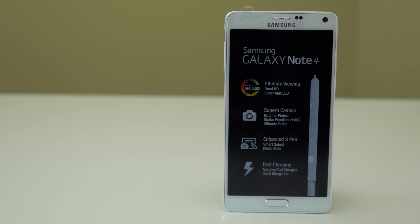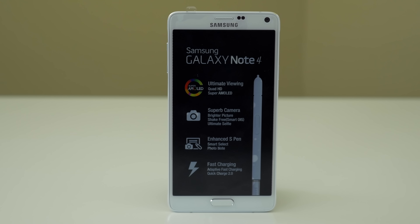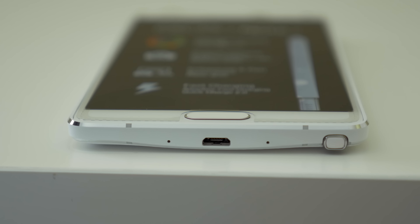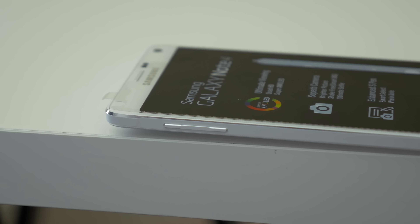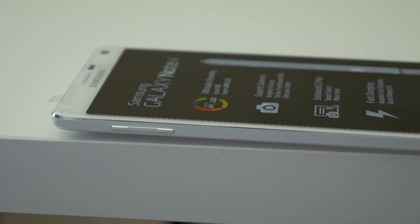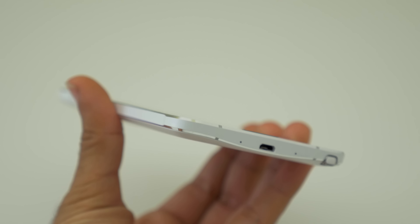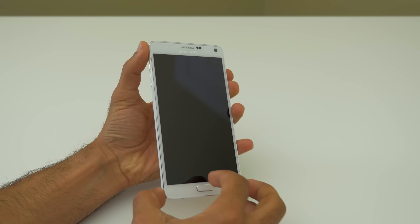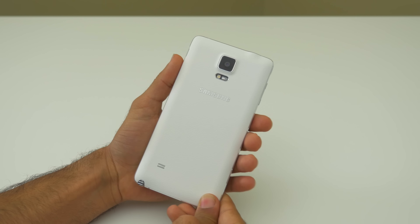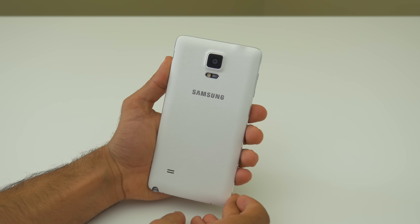Now back to the Galaxy Note 4 — as you may recall from my hands-on video, it has been slightly redesigned. Gone are the plastic sides and now we find a more premium aluminum frame with chamfered metal edges surrounding the entire device. The build quality has increased dramatically compared to previous Note generations or even the S5. The metal sides are absolutely beautiful, the chamfered edges look fantastic, and the phone has a true solid feel when it sits in the hand.